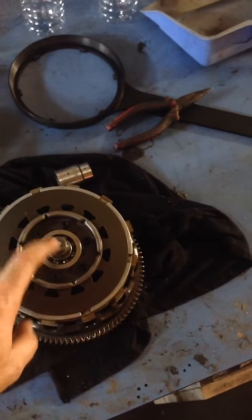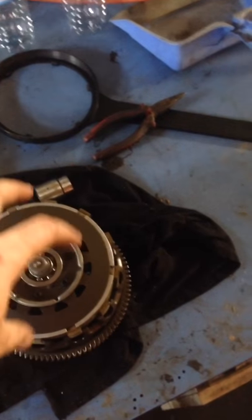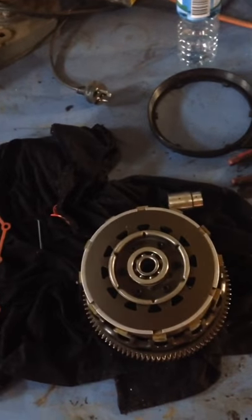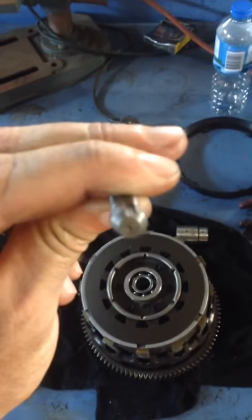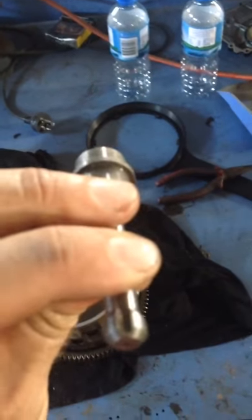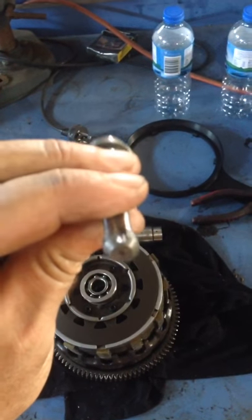The clutch cylinder presses onto that and compresses and releases the clutch. In the later models, I think from 2006 or 2007, they started putting this pin in here. This is what the other guy from the forum was talking about, until I finally understood it — I can see it for myself now.